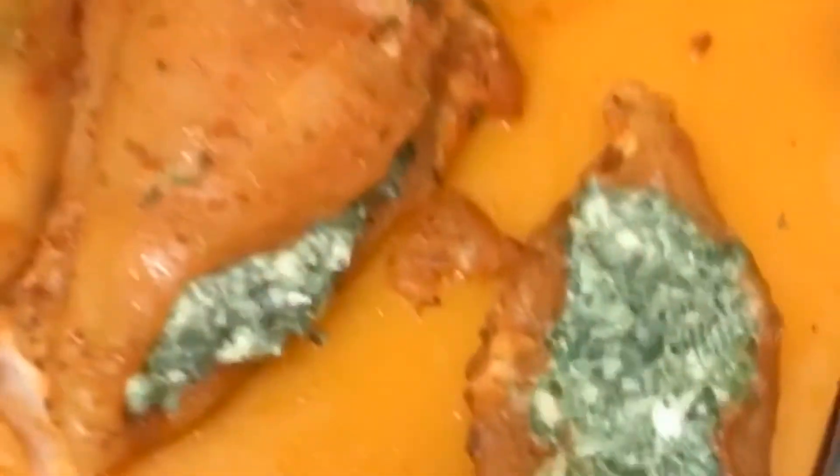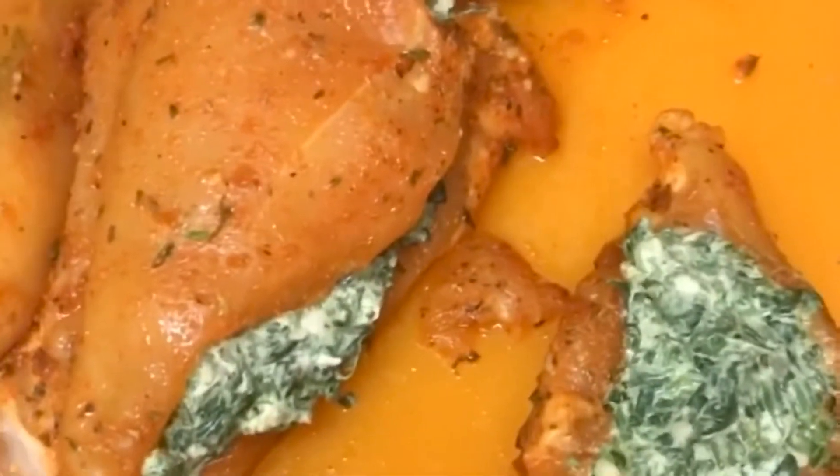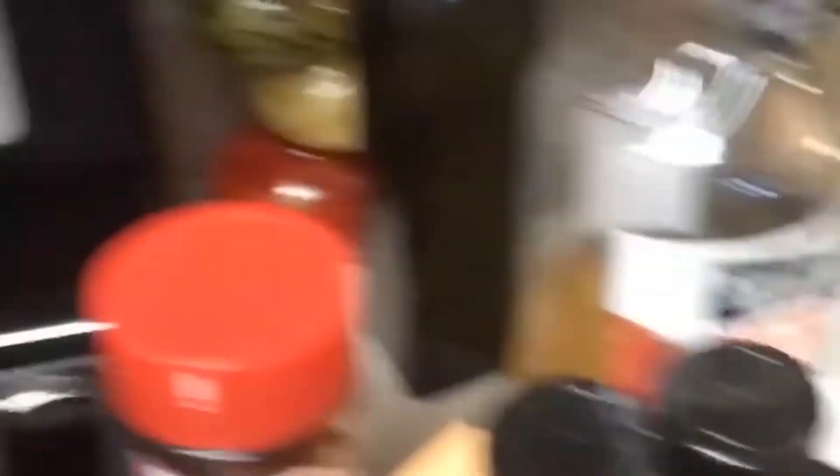You'll go ahead and stuff the meat with the spinach — it should look something like this. Then you're going to get a skillet with olive oil, nice and hot. I went ahead and did that as well, and I'm going to place my chicken on top of the skillet. Just pick it up and place it down.